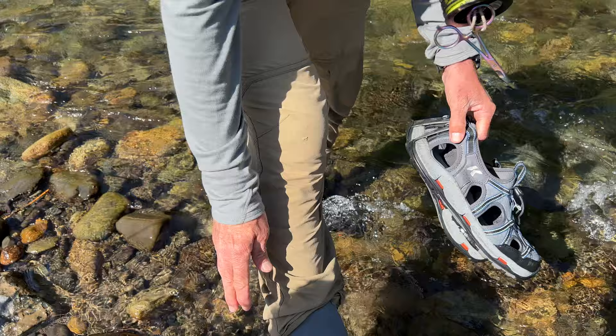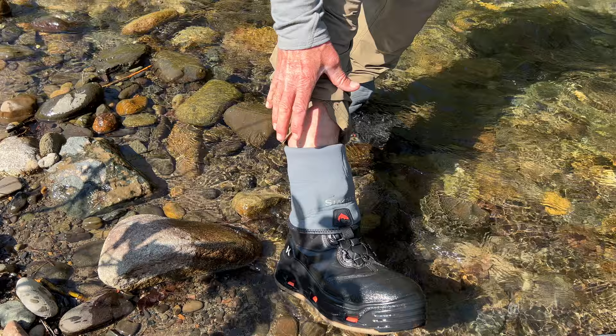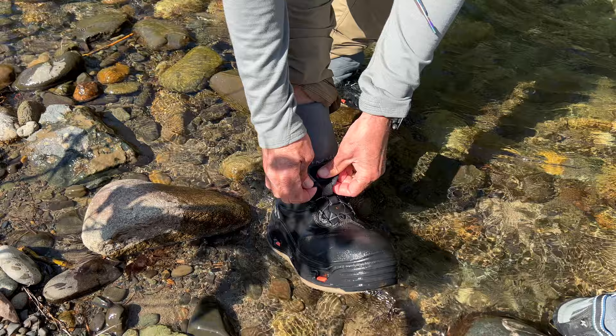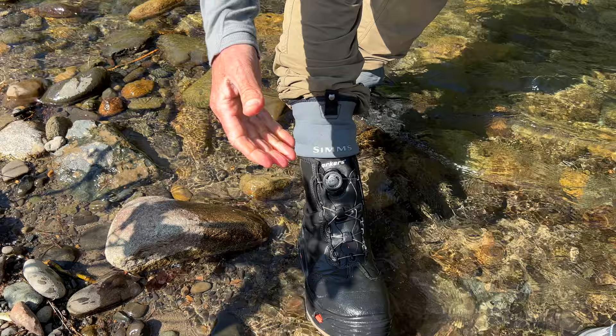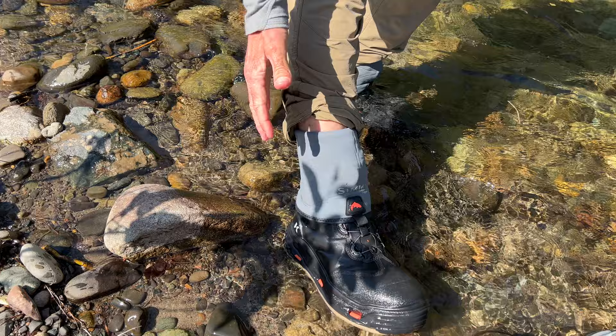Let's go ahead and go back down to my feet and I'll show you my preferred system for serious wading. We'll start with my system. I wear a Corkers Devil's Canyon boot. There are lots of great boots — this one's very light. It's got a BOA system. I wear these same ones with my waders. I like the BOA because it never comes untied during the day. And then I couple it with this Sims neoprene guard sock.